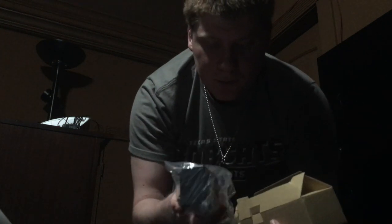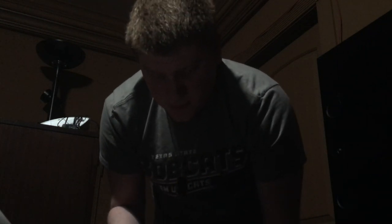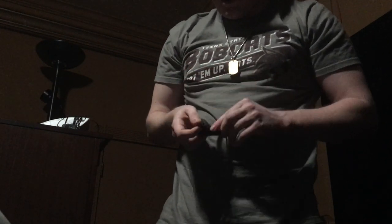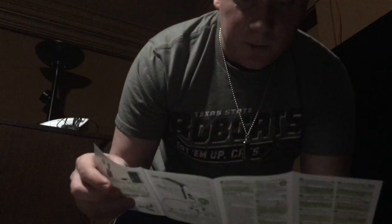Then we have another plug here that looks like the main plug, and another one inside that. I'm not sure why there are all those plugs that came with it. We also have this wire right here — this looks like the USB that we're going to be connecting to the Xbox. So we have all this — let's read the manual that we got when we first opened this thing.